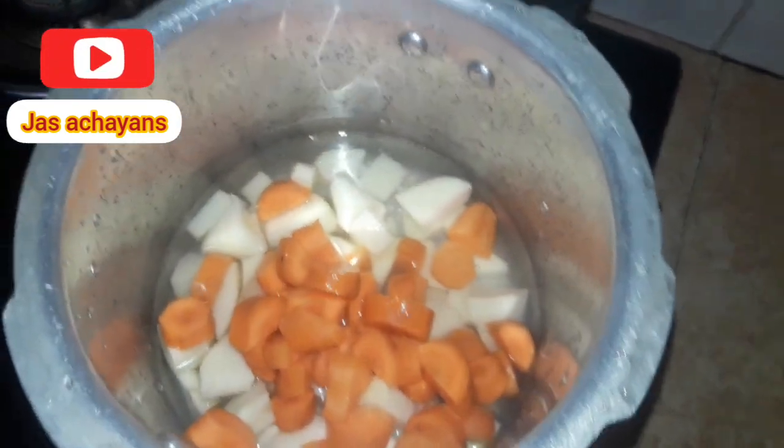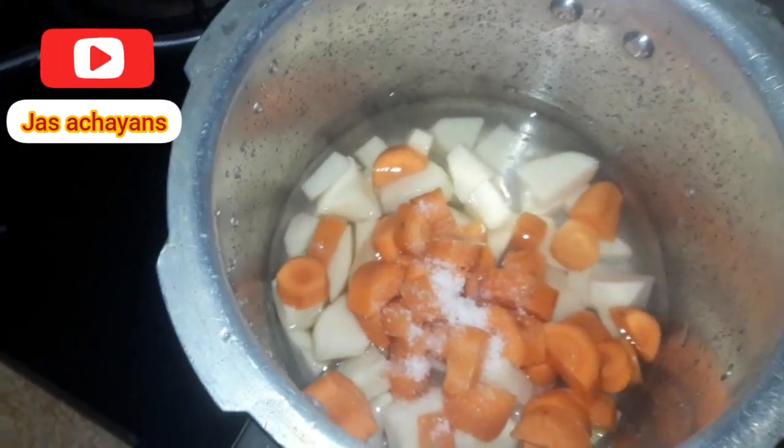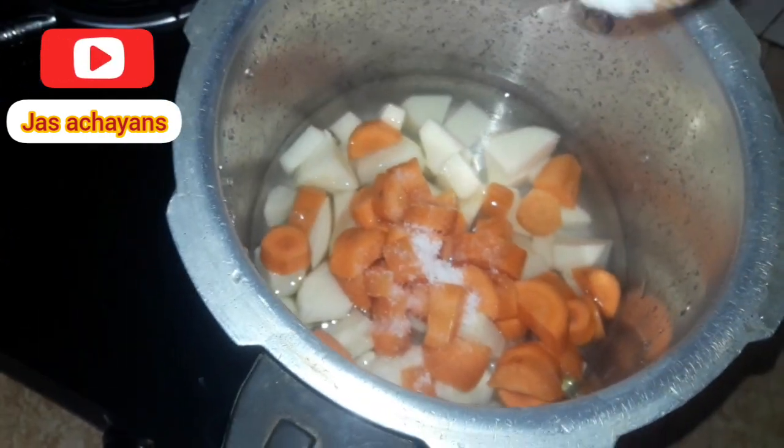I'm going to cook a little bit, then cook a little bit more. Now I'm going to cook the ingredients and mix them together.